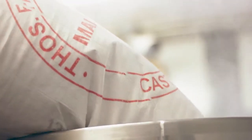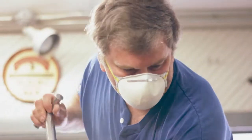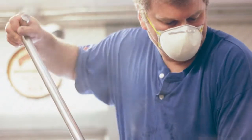So this tank is called a mash tun. I think it's about 94 gallons of hot water. We're going to add malted barley to the hot water and make what we call a mash. It'll kind of have a consistency of like porridge. The purpose of doing that is to essentially extract sugars from the grain.